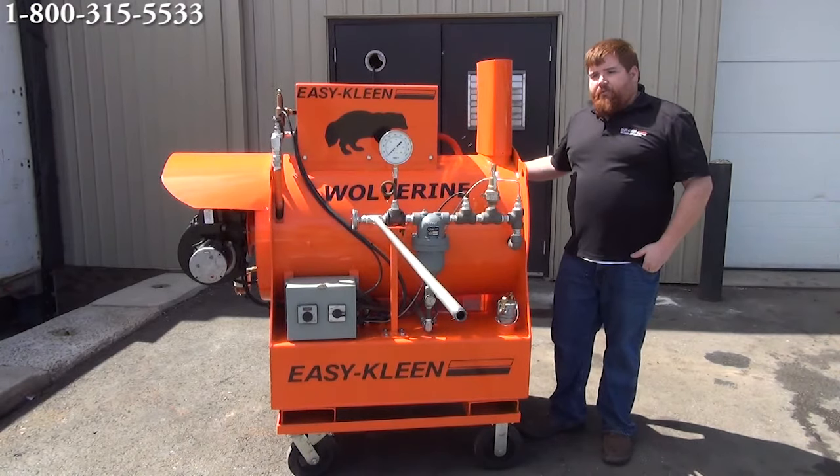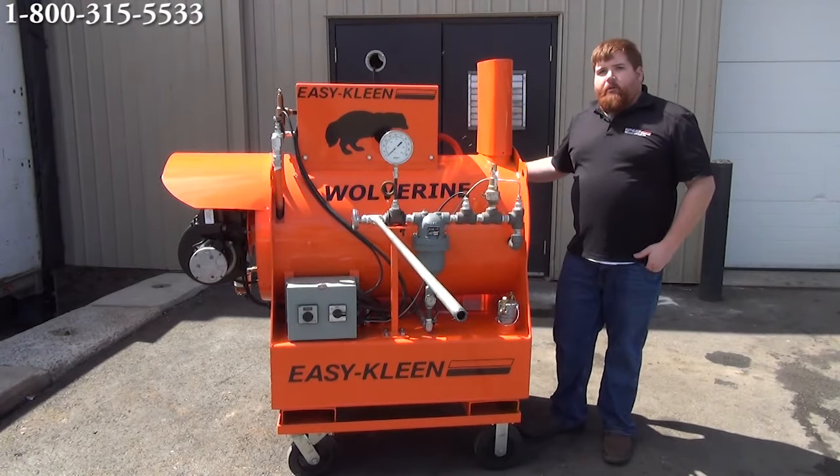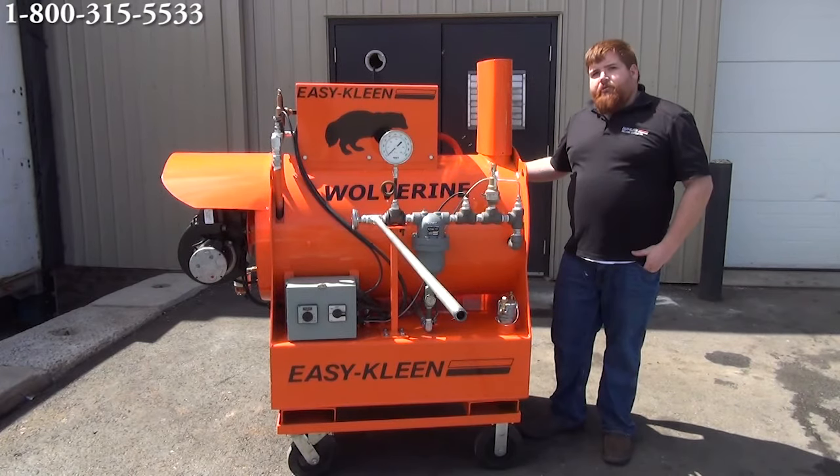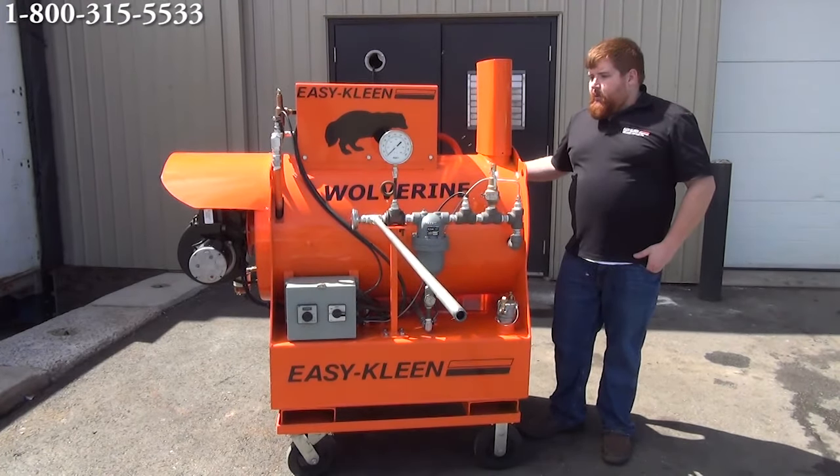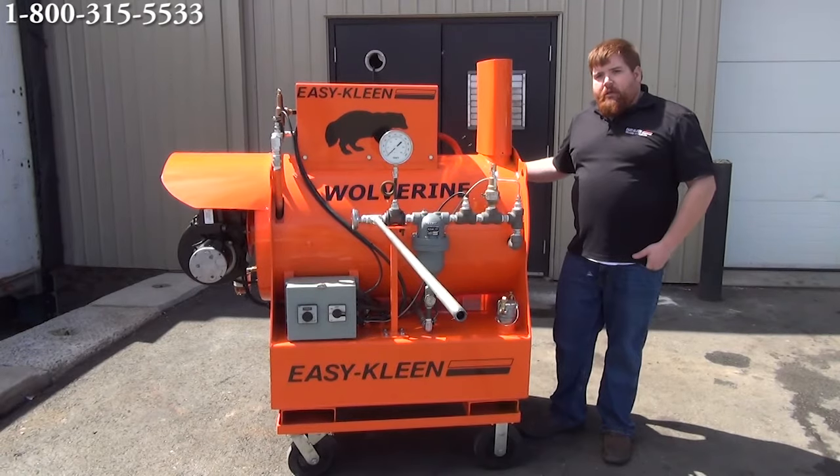This unit is an oil-fired unit powered by a two horsepower electric motor. When operating this machine, you are going to need a power supply. You're going to be drawing about 15 amps with this machine. So when sizing your generator up, just take that into consideration. Anyway, we're going to get her fired up now and show you guys a quick demonstration of the steam working.